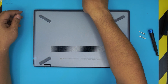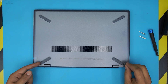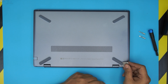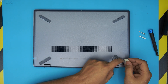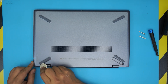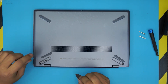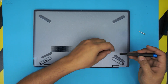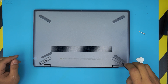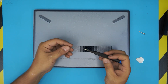First, remove the back rubber legs near the hinges. Stick the guitar pick underneath and lift them up. Then use Phillips number zero to remove the three screws underneath. The screws are all the same size and height, so don't worry about mismatching them.